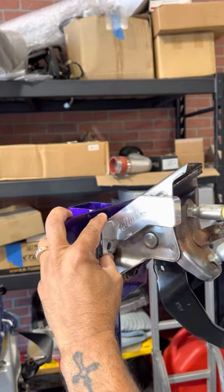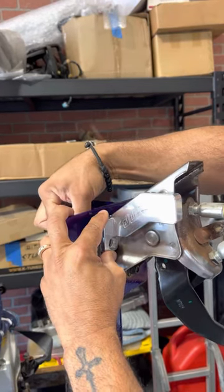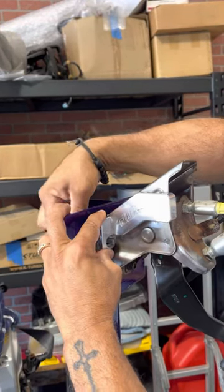From the factory clutch master slave, there's gonna be a 12 millimeter stud sticking out through here — I just placed this as a regular bolt just to show you how it works.